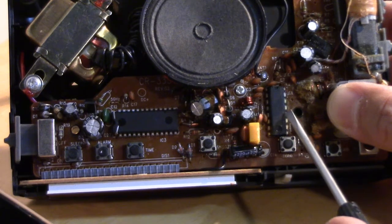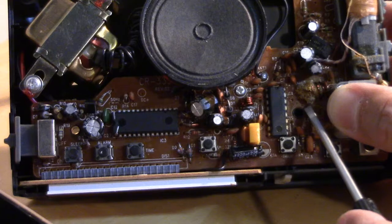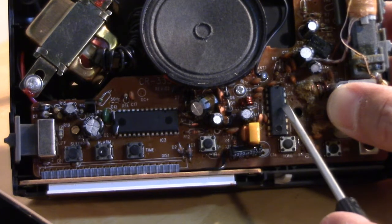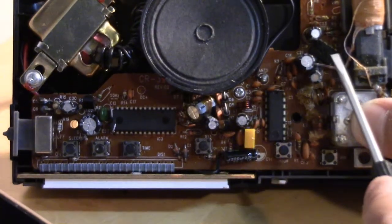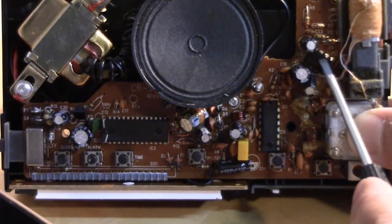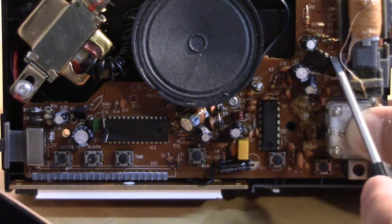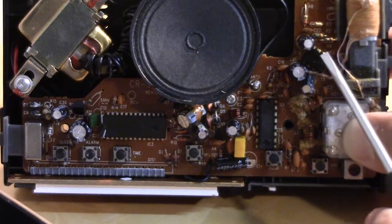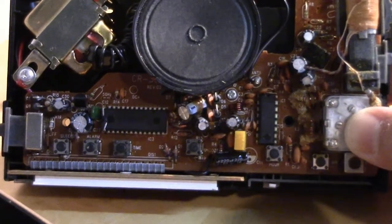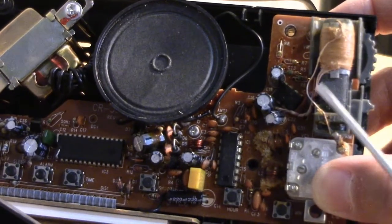Over here is the CD2003GP, which is an AM/FM radio chip. And then back in here, which is a little hard to see — a little 8-pin IC — is the TDA2822, which is a low voltage audio power amp, so that handles your amplification.